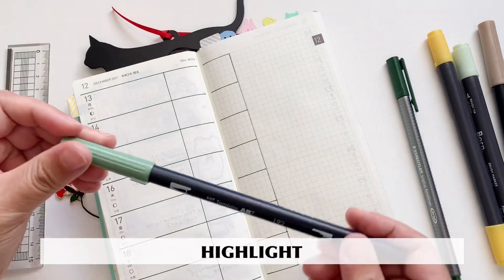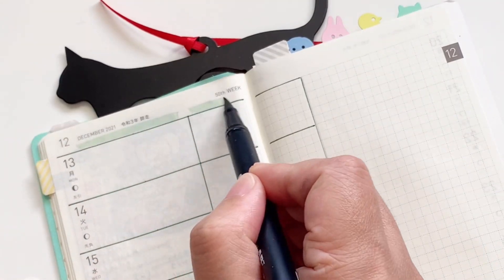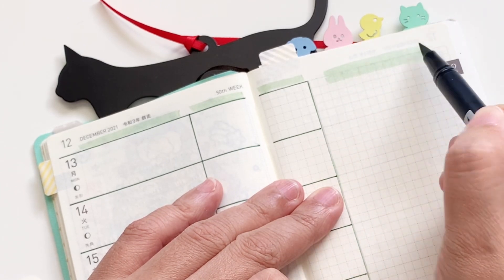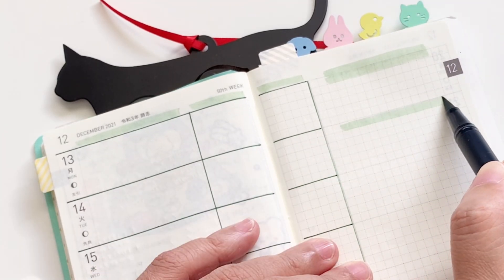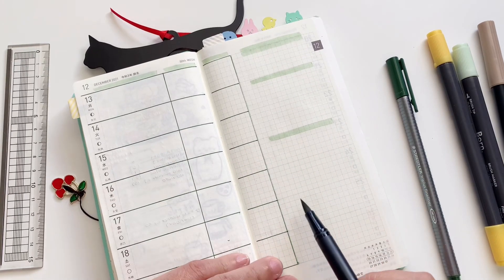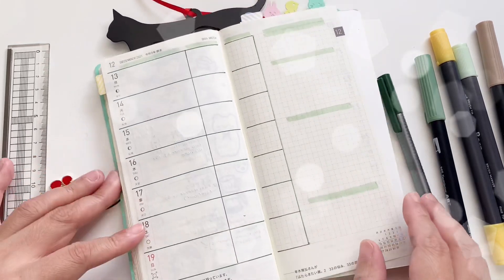Next, I'm taking my highlighter so that I can have a background for my headers. I'm making a double one for that top section, and then a few more sections on the blank page on the right side. These are the sections that we have, and I'll go through them in a bit.